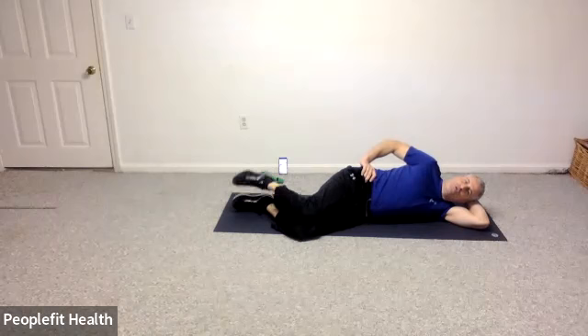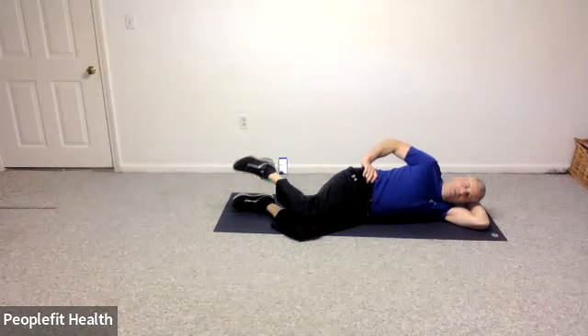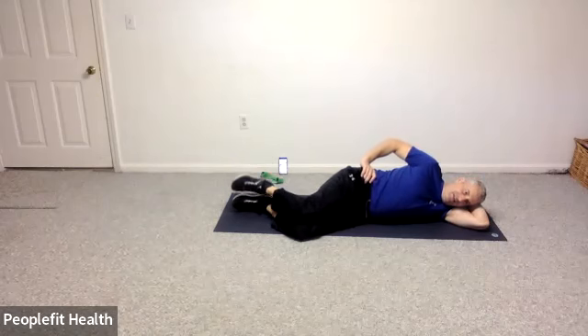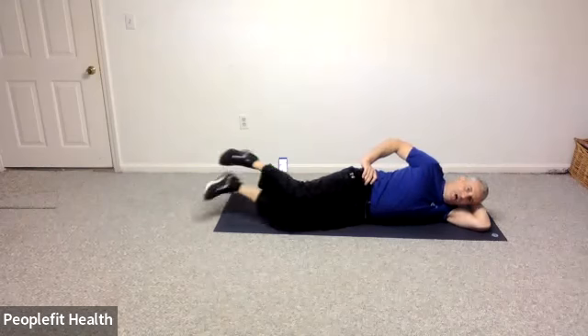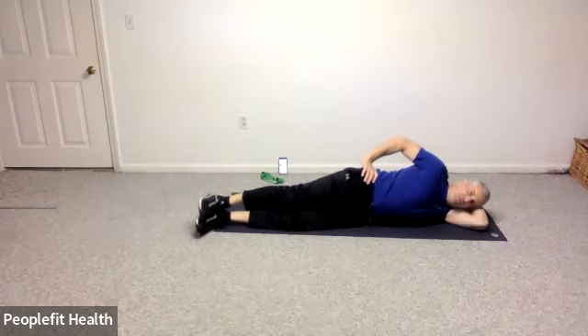Just rolling that thigh inward. In ten, nine, eight, seven, six, five, four, three, two, and one. Straighten out those legs in line with your body.